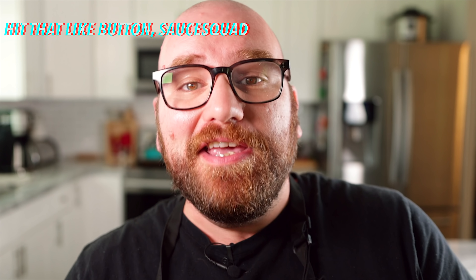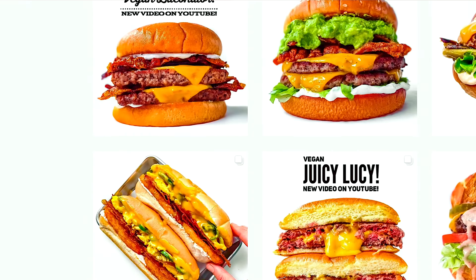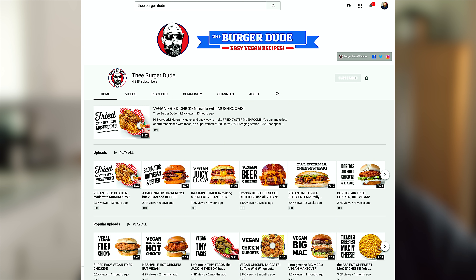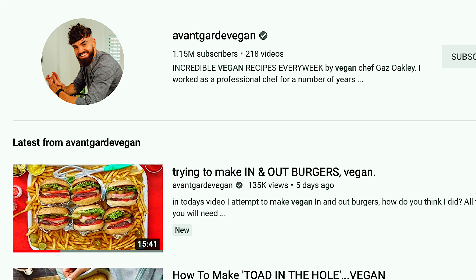Lately I've been seeing a whole bunch of vegan burgers getting posted and they have been looking delicious — it's kind of inspired me. The Burger Dude made a Baconator using the rice paper bacon that looked incredible. If you guys don't know who The Burger Dude is, make sure you follow him — he's on YouTube and also on Instagram. I'll leave his YouTube link. I also saw Edgy Veg making a Big Mac and avant-garde vegan Gaz Oakley — he made In-N-Out burgers. I thought those were really great.